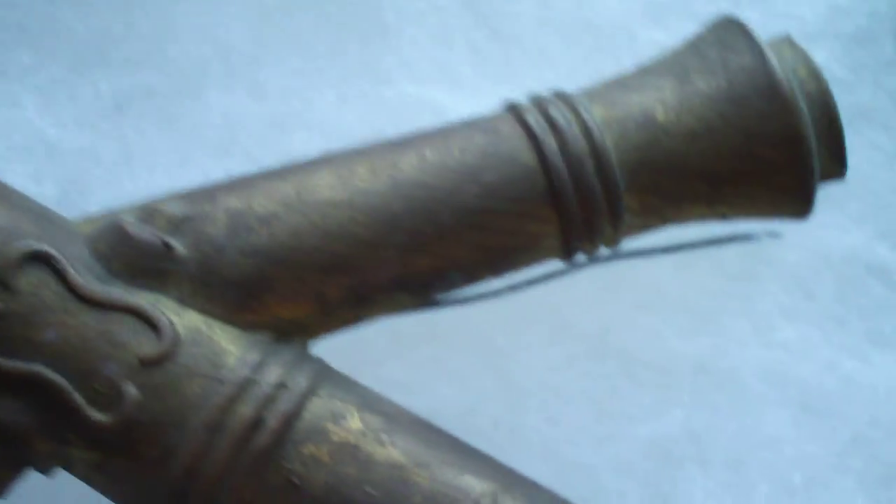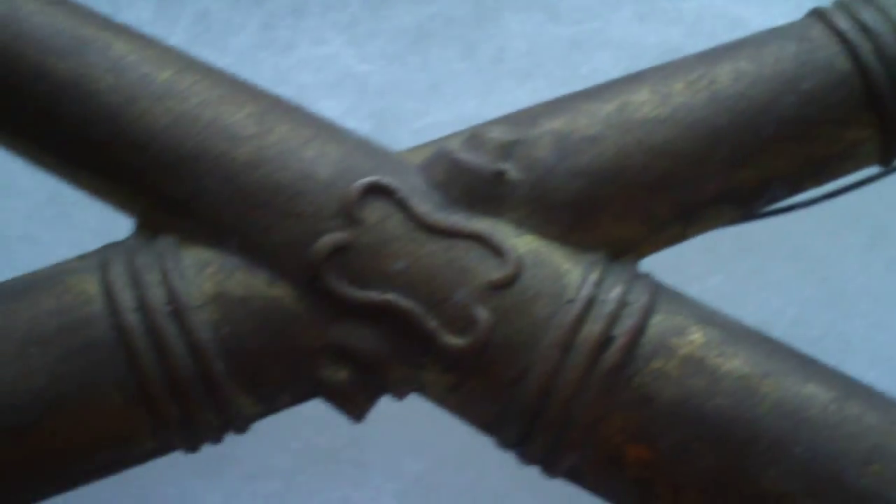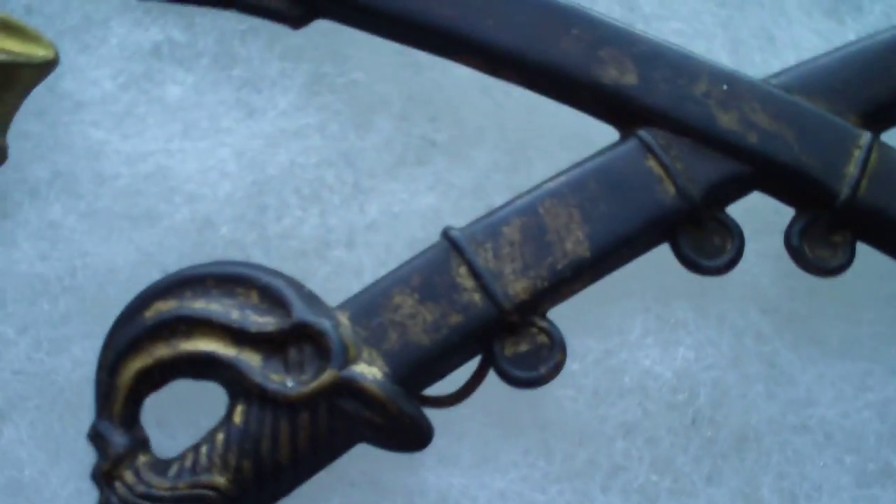Next I'm going to show you guys the artillery kepi hat pin thing. I'm not very good in Civil War stuff — my dad just told me about them, I'm just telling you what he told me. So that's crossed cannons, meaning artillery. Here's cavalry — crossed swords. These are real, they're not fake.